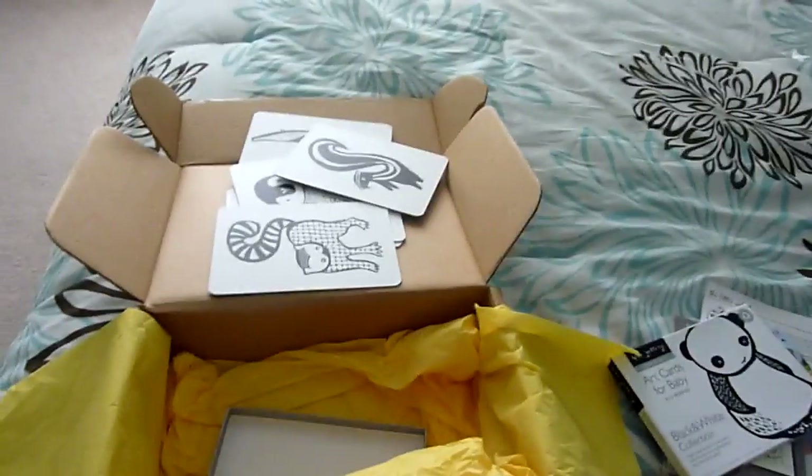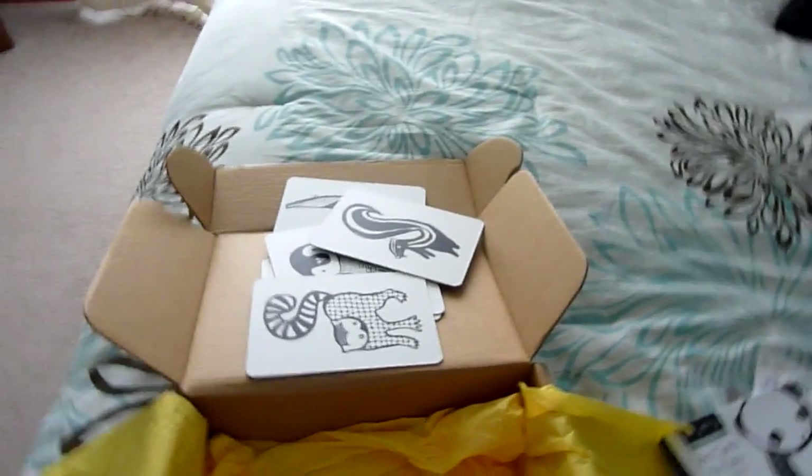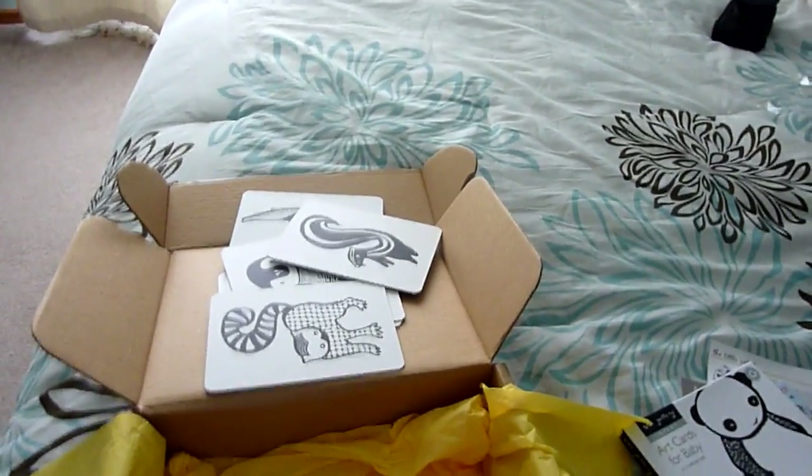Go ahead and subscribe to my channel so you can see all of my other box openings, and until next time, bye bye!